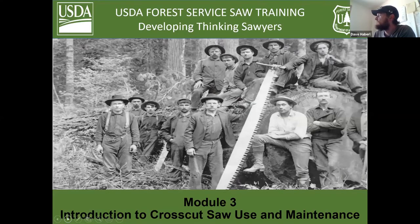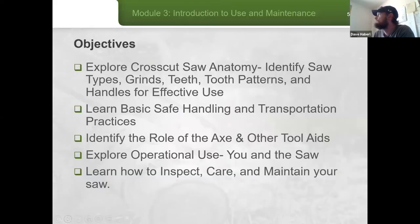Today is the introduction to cross-cutting saw use and maintenance. Our objectives: we're going to explore cross-cutting saw anatomy, identify saw types, grinds, teeth, tooth patterns, and handles for effective use. We'll learn basic safe handling and transportation practices, identify the role of the axe and other tool aids, explore operational use — you and the saw — and then learn how to inspect, care, and maintain your saw.